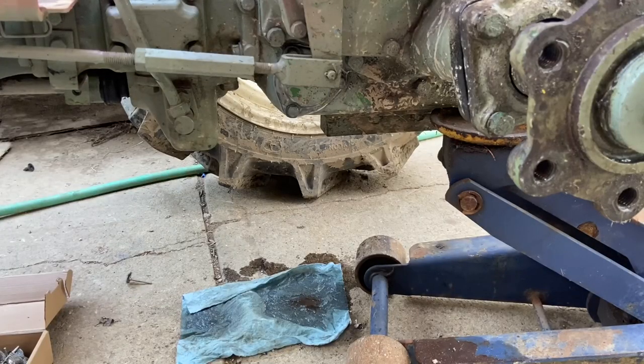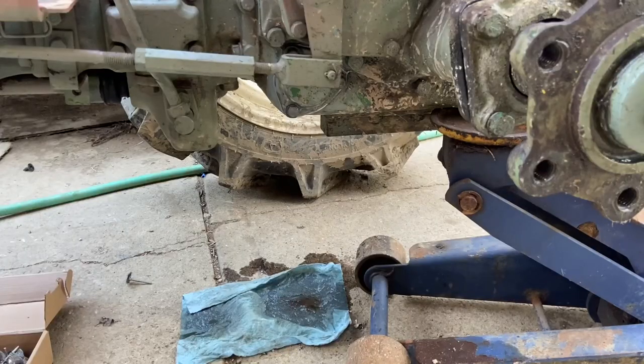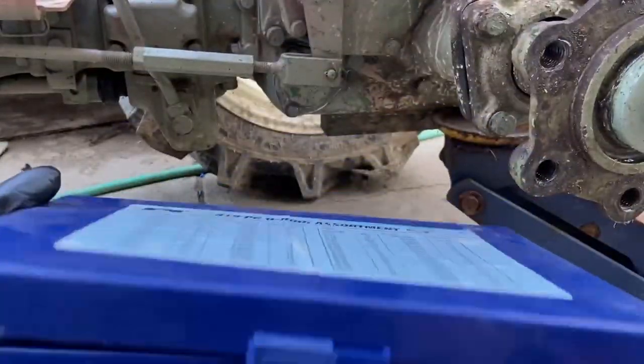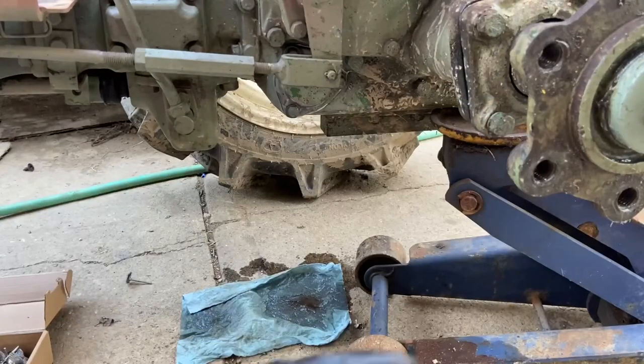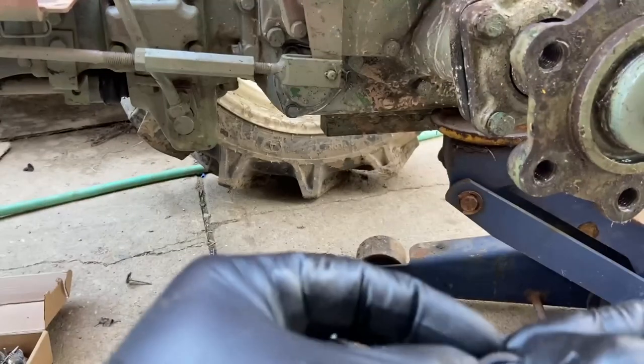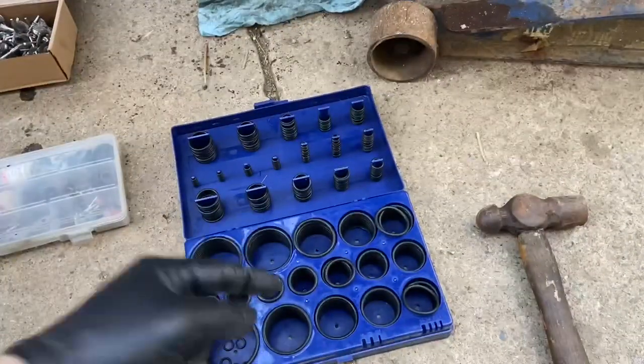It's time to reinstall both drain plugs. Before we do that, we're going to give the drain plugs a good wipe down as well as the sealing surface for both of them on the bottom of the transmission. We're also going to be replacing the O-rings. I have an O-ring kit from NAPA — only about 20 or 30 bucks — with a huge assortment of O-rings, which is really handy for old tractors like this. Make sure the old O-ring is not stuck to the sealing surface, because if you double O-ring it, it's not going to seal.